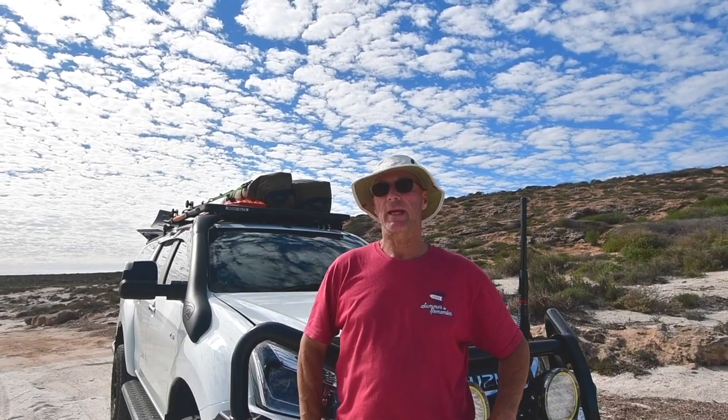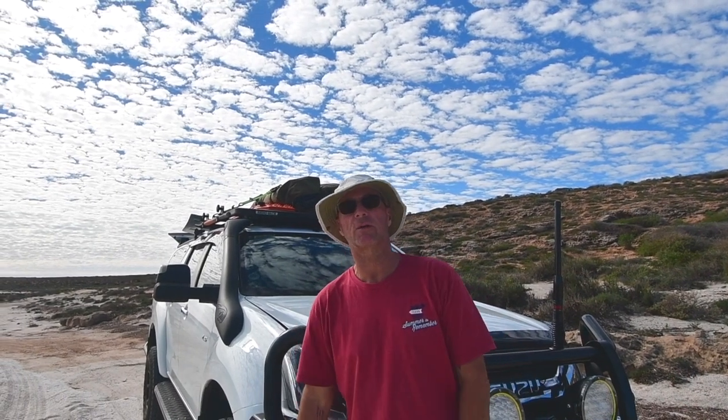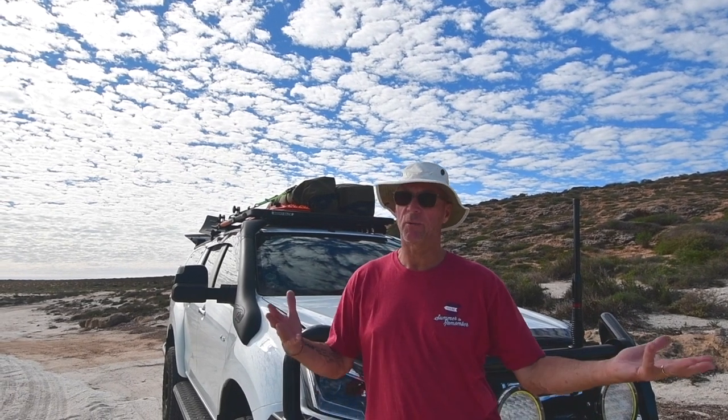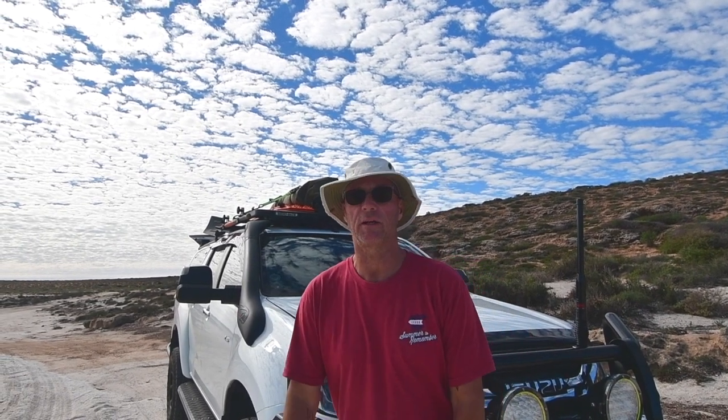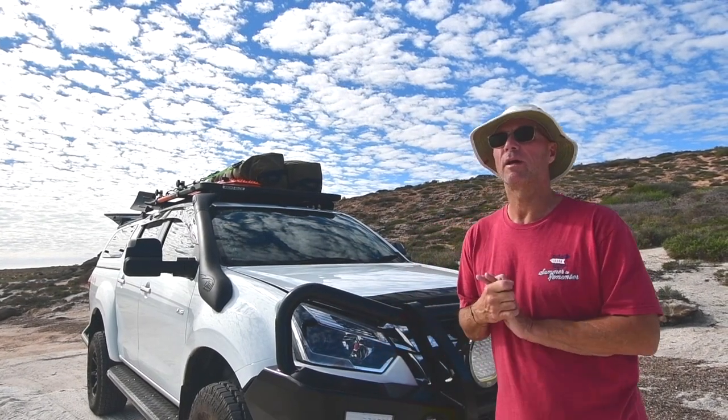A lot of people have been asking about our new truck. As you all saw, when we were in the States, we had an F250, and that was a super great truck for doing the highways of the United States of America. In Australia, we're trying to do something a little different. I'll just run you through from front to back and see if I can remember it all.